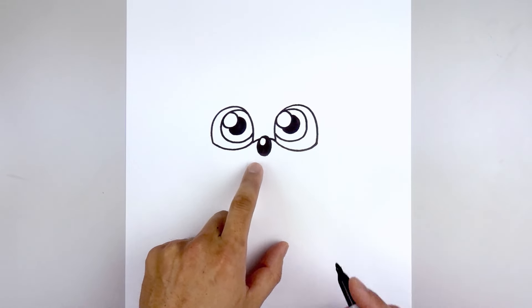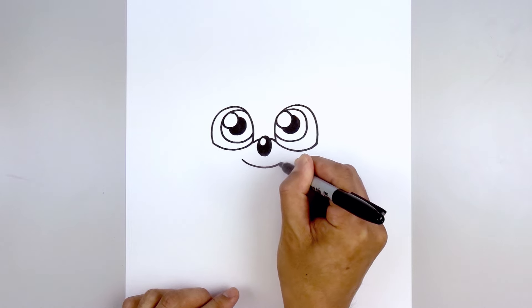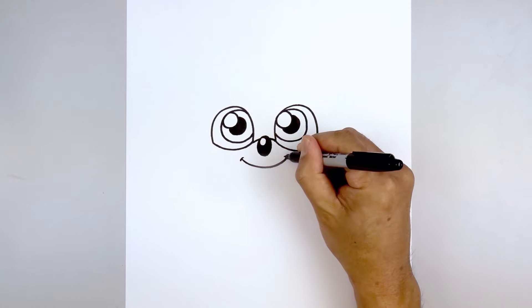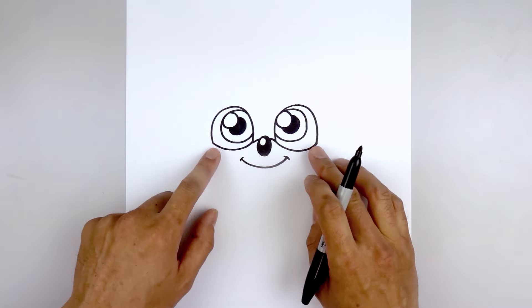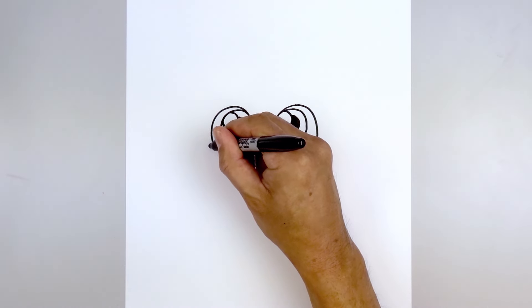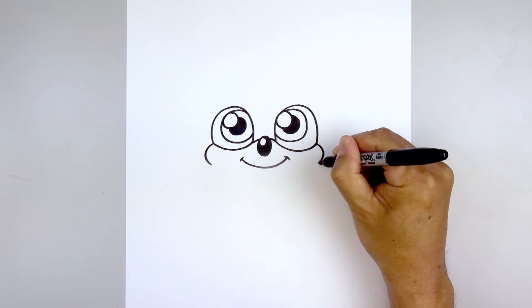Then we'll move down and draw the mouth. Starting on the left side, curve down in the middle and then back up on the right. We're going to add a small bracket on the corners of the mouth. Then we'll move out towards the outside corners of the eye and round out the cheeks — starting on the left side, going out, rounding it out and then pulling that in. Do the same thing on the right.